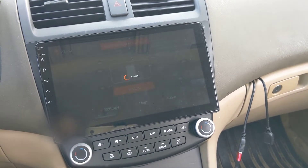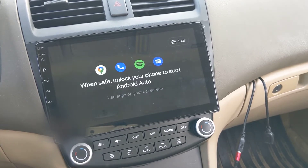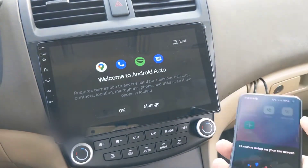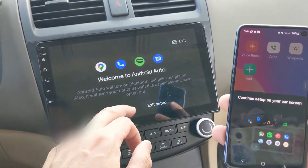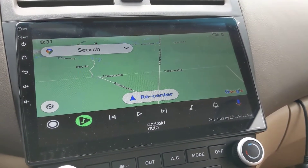Android Auto will start up and you'll need to give it access to your phone. After that, you'll have access to maps, music, phone, and more all from your touchscreen. The apps you have on-screen depend on the apps you have installed on your phone. Then just use the radio touchscreen to navigate and control Android Auto.